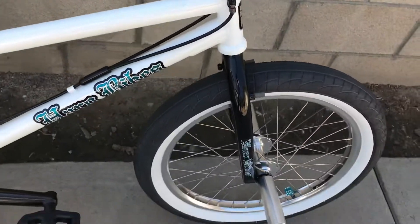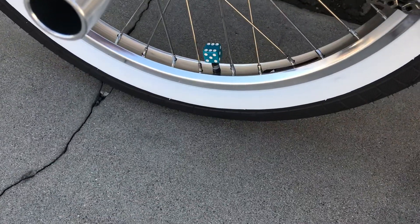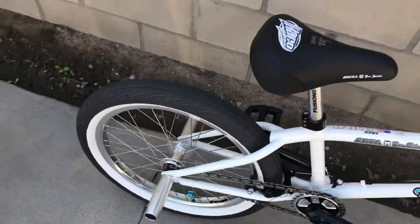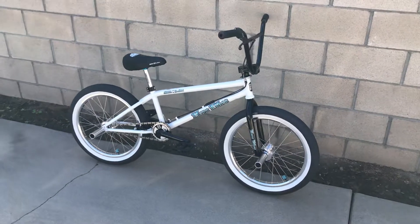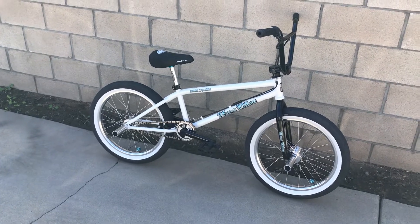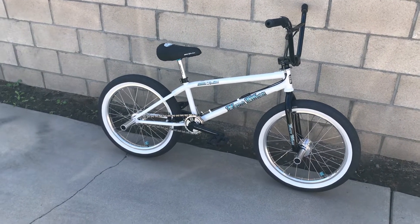I'm pretty much gonna leave it like this — I just put these dice on, which kind of match the decals. I rode down to the park this morning. I know it's Sunday, it's football day, but I like to get a ride in. I'll keep you guys updated on it — if you have any questions, just hit me up in the comments and I'll try to answer back as soon as I can.